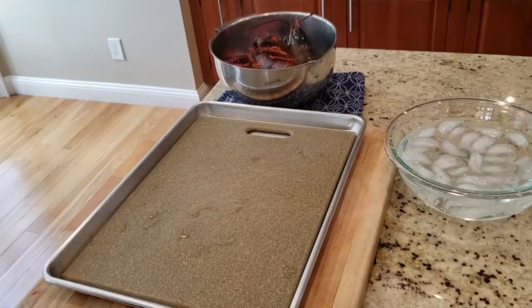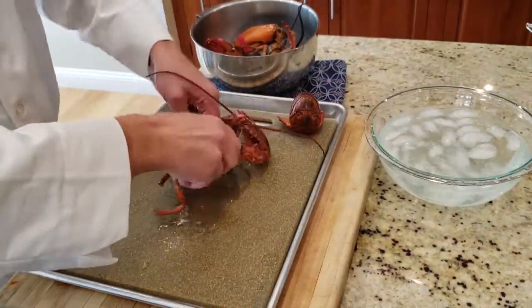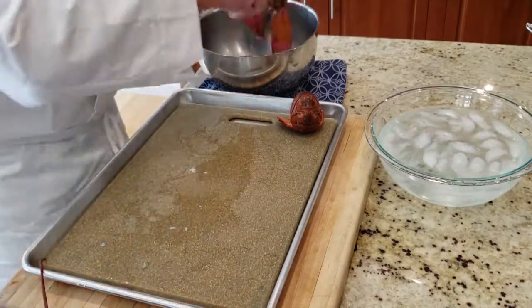Take the lobsters out and place them on a plastic cutting board. Watch out, they're hot. Rip the tail off, dunk it in some ice water, and rip the claws off.